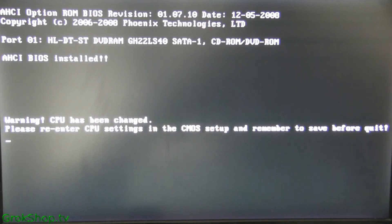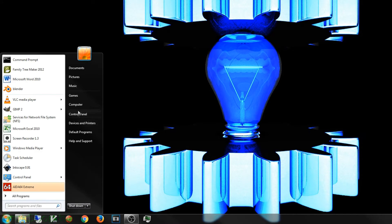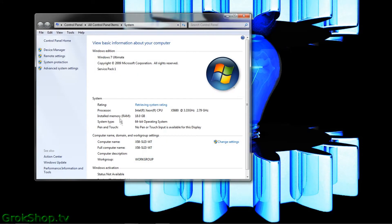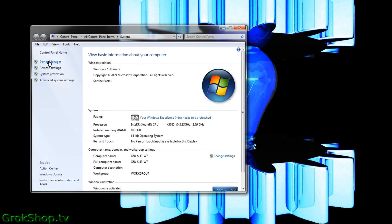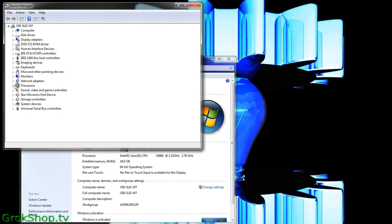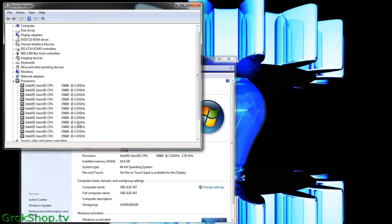When you first boot up you may get a BIOS warning recognizing a change in CPU, telling you to enter the CMOS and change the CPU settings. This may or may not be necessary depending on how your BIOS handles automatic settings. I went ahead and let it boot up. Going back into Computer Properties we can see it shows Intel X5680 at 3.33 gigahertz, but note it's currently running at 2.79 gigahertz — that's known as an underclock and that's not desirable, so we'll need to go back into the CMOS and fix that. In Device Manager we can see all 12 virtual cores showing up now, so all good there.